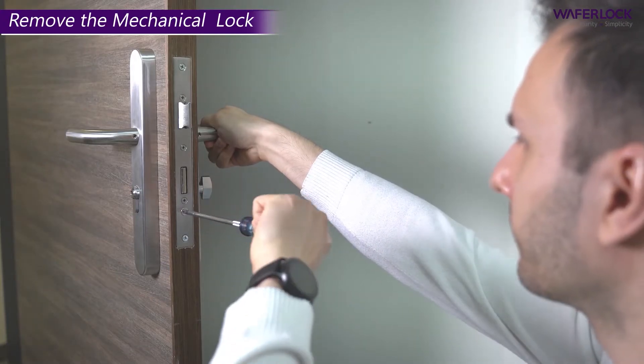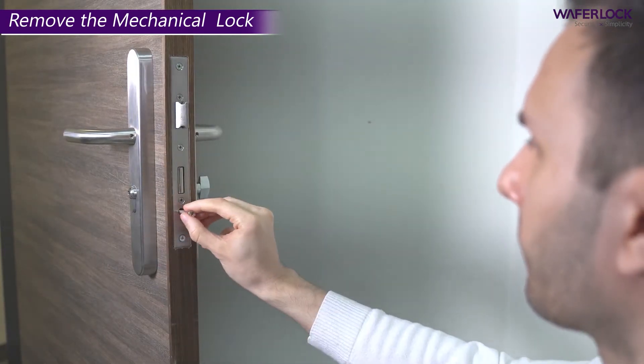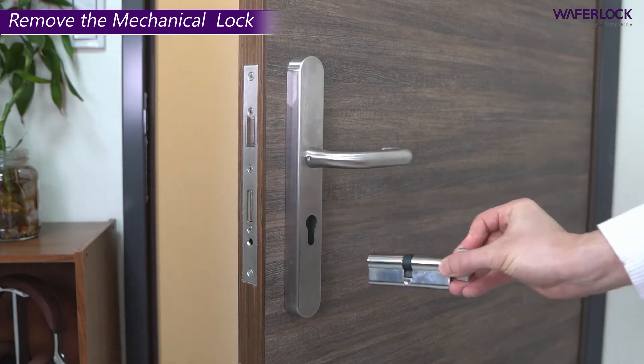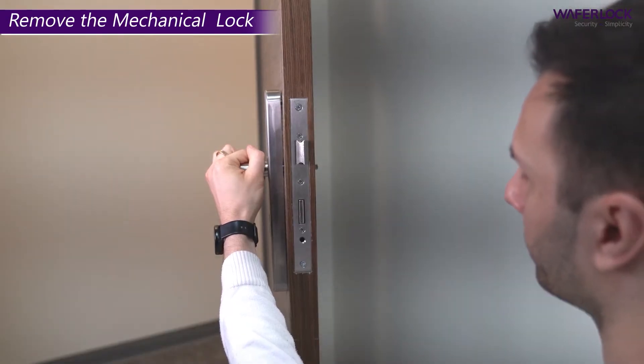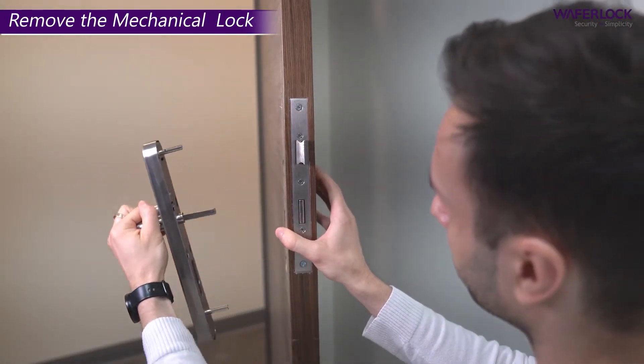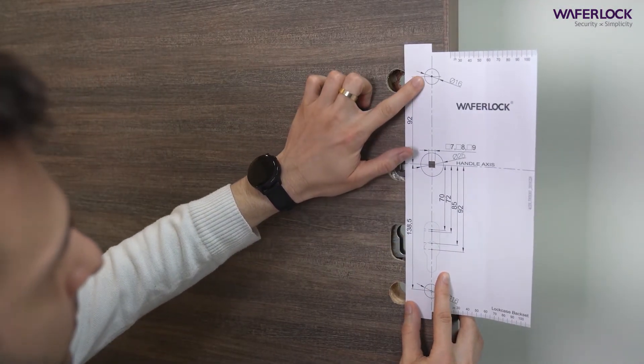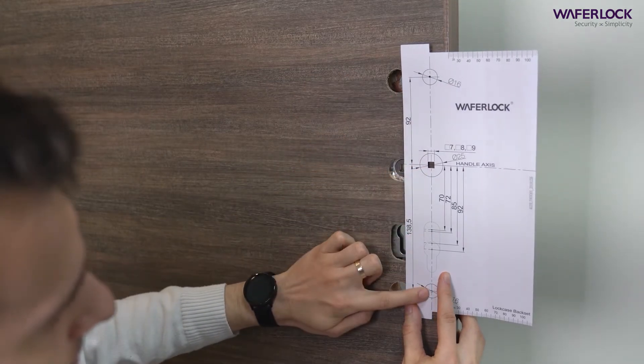Remove the mechanical cylinder by taking out the cylinder screw. After that, remove the mechanical handle lock. Place the door drilling template on the door and check whether it is needed to drill the holes.